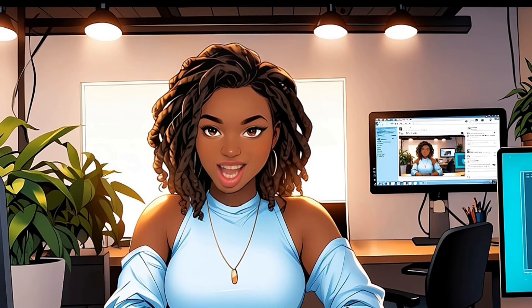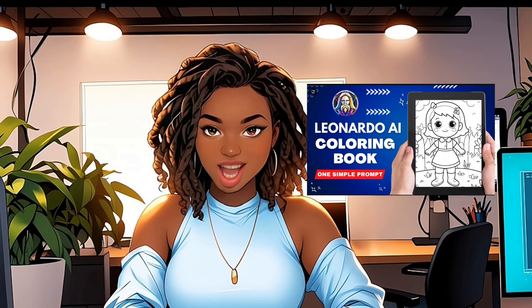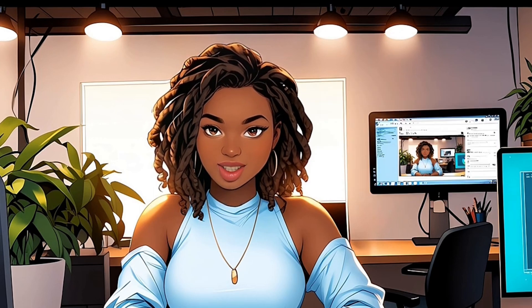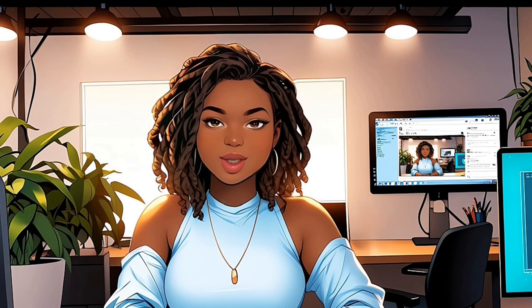Some people think Leonardo AI can't make good coloring pages, and to be honest, they're partially right. Earlier I made a video using the element feature to create coloring pages, but some viewers didn't like the style. So I decided to test these new models, then realized we can make coloring books simply by using prompts.